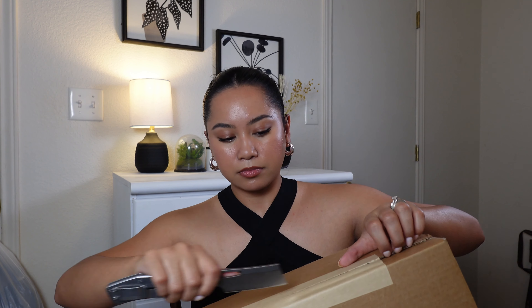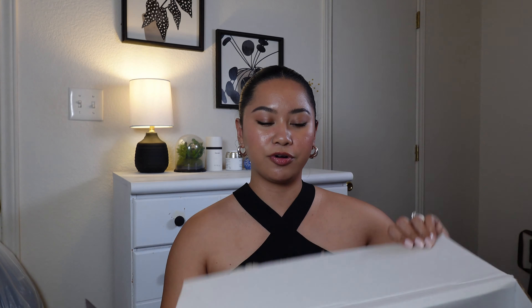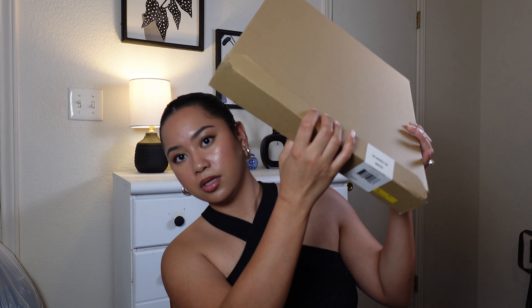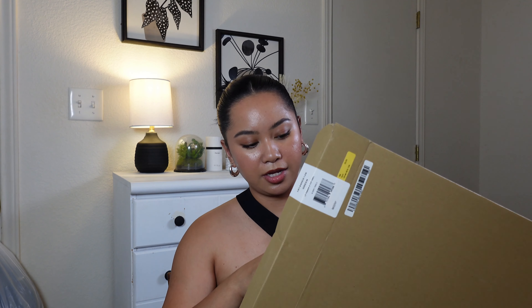Okay, so here it is. I got this from Saks Fifth last year around the same time — spring. This is from Longchamp. It came in a Saks Fifth box. I believe I got this for about $265 if I'm not mistaken — let me double check online. Yeah, I got it for about $265, and it came in this slim box.